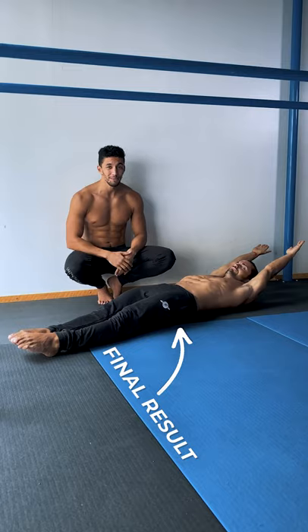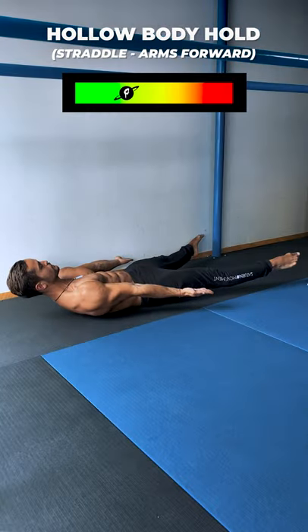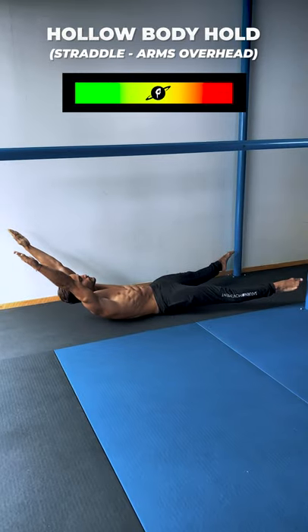Most people jump right into this progression and keep a weak activation. Instead, try these steps: tuck arms forward, tuck arms overhead, straddle arms forward, straddle arms overhead, and then full hands forward.